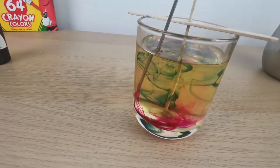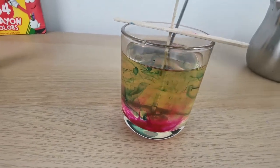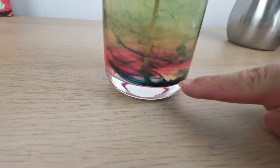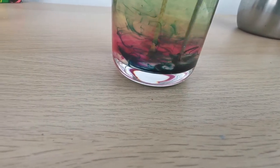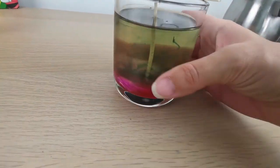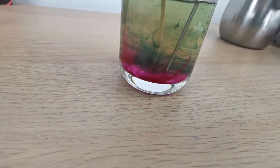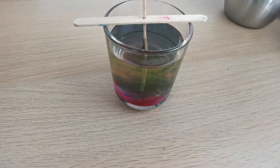Now I'm just playing around and stirring all the colors. And here I've decided to add more pink.